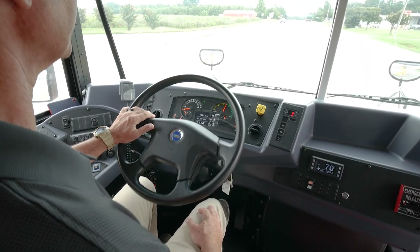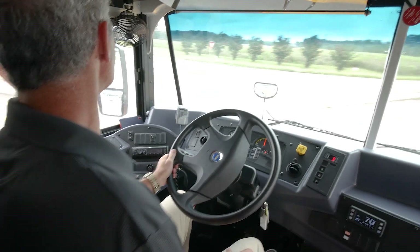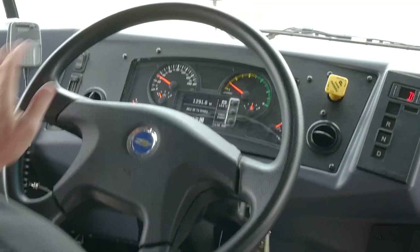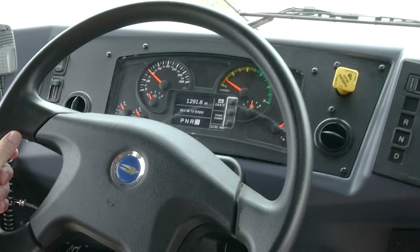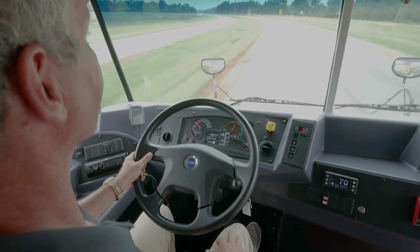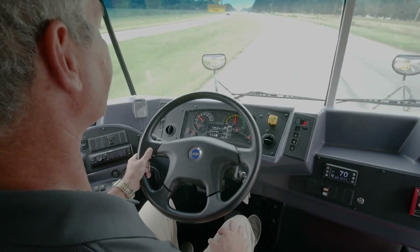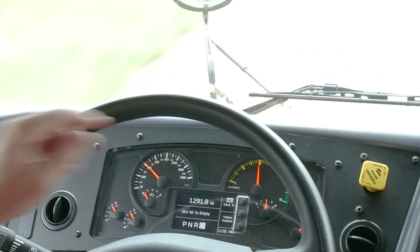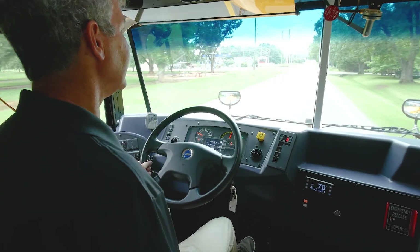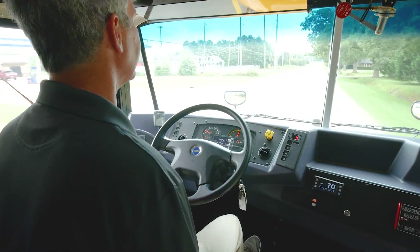I'm going to make a demonstration on how not to drive it — it makes it very inefficient and it also reduces your miles. Notice my gauge is very much into the amber range. It's fun to drive, but it's inefficient. This is where we like to have the meter be when we're driving down the road. If you're on back roads or in a hilly area, you're not going to want to drive this bus too much differently than your other diesel or propane buses.